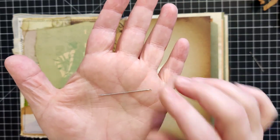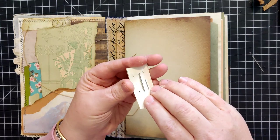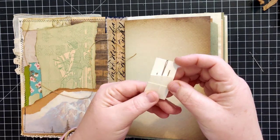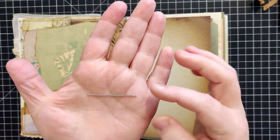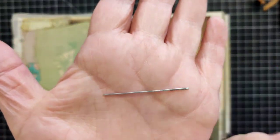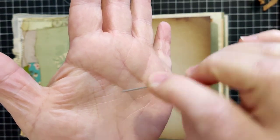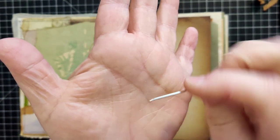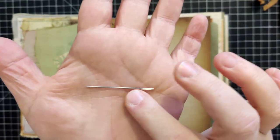I had more problems because of those sharp points than it was worth. So if you can find a needle that has a rounded tip - it's still kind of sharp but not super sharp - that's what I'd recommend. I like the length of this one - it's kind of perfect, not too long and not too short.